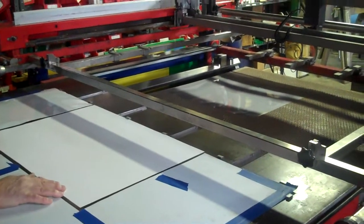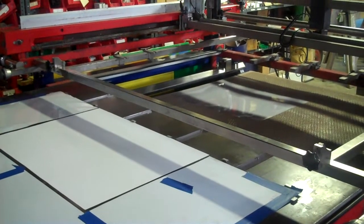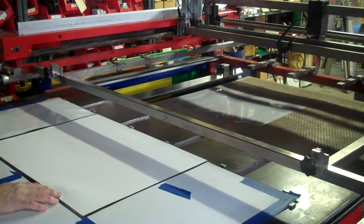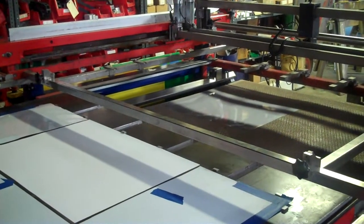All right, here we go, Steve. This is set up for the center. Most of the time you'll set up either to the right or to the left using the corner, but you can set up using glue-down stops to use the center.